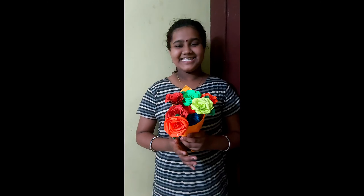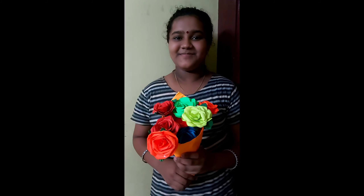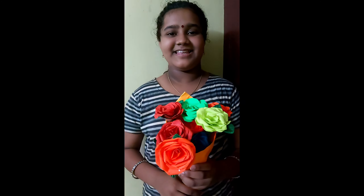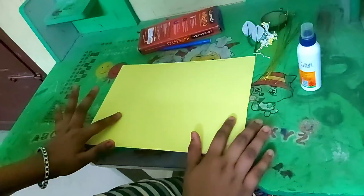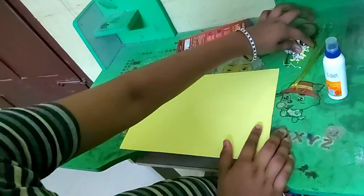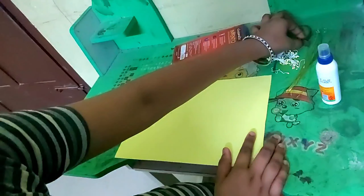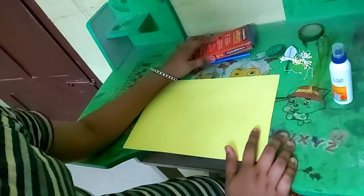Hi! Today we are going to make a video. This is plastic and this is a foam board. It is a combination of a plastic box.